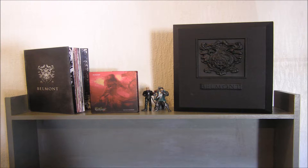You get three figures, 10cm tall, a steel case for the game itself, a limited edition art book, and the tomb it all comes in.